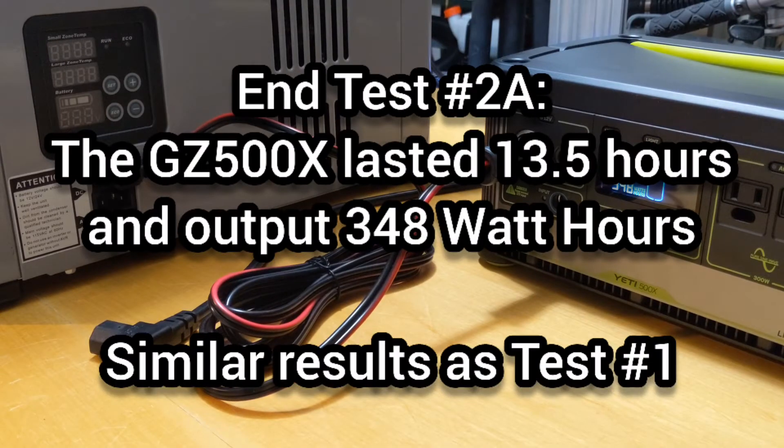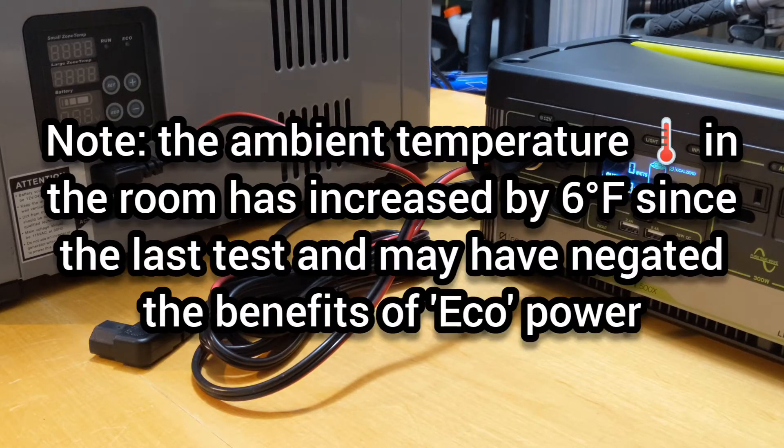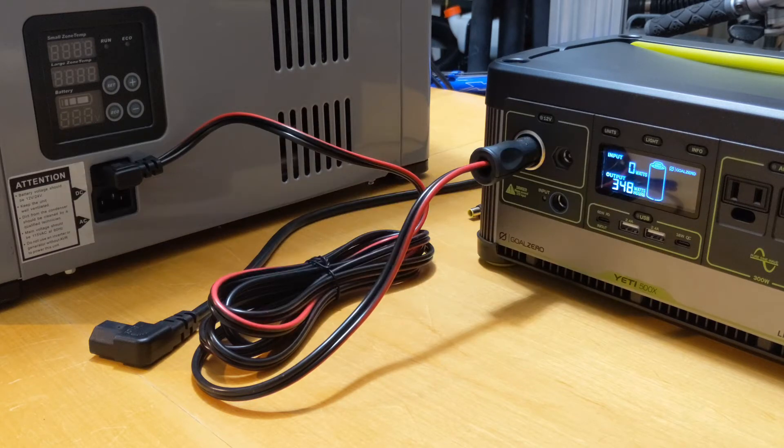We are now 13.5 hours into test number two, running the 12-volt fridge on Eco power. The Yeti 500 has been fully drained in the same amount of time as running the 12-volt fridge on normal power. This was not expected. We expected to get more battery life out of the Yeti 500 with the Eco feature. We will be performing more testing to draw better conclusions.